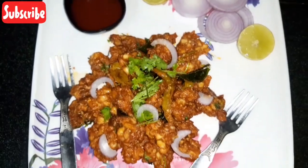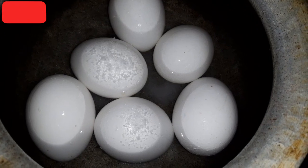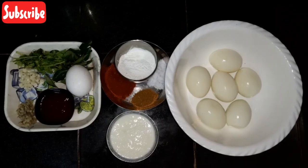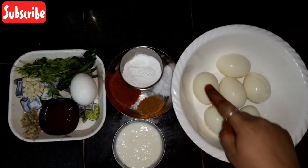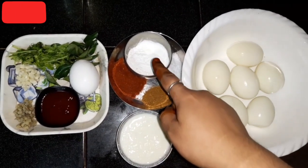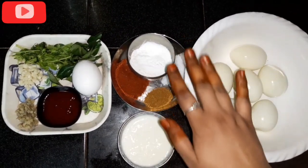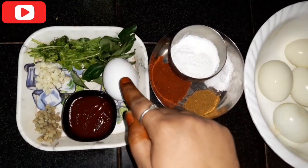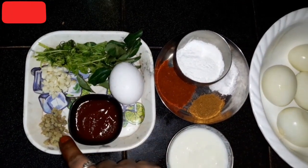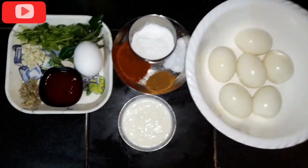I'm going to check out the X65 recipe on the street. It's very simple and easy. Let's check out the ingredients. I'm going to add 6 boiled eggs, 2-3 spoons of corn flour, 2 spoons of garlic, a variety of hot sauce, cotta pepper, spicy sauce, tomato ketchup, a raw egg, tonic olive oil, hot sauce with soy sauce. These are the simple ingredients.